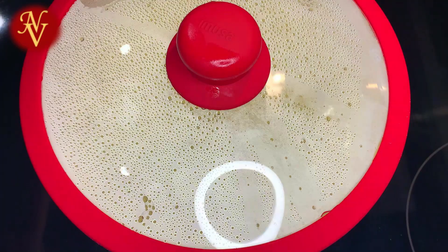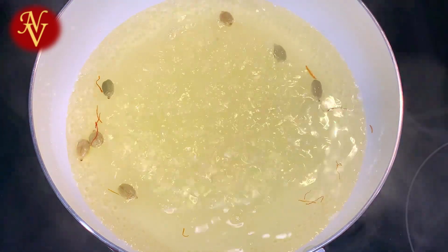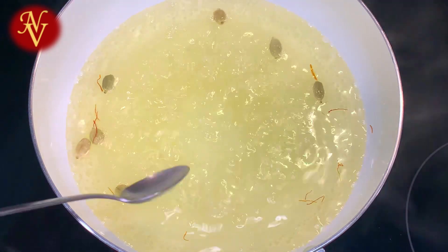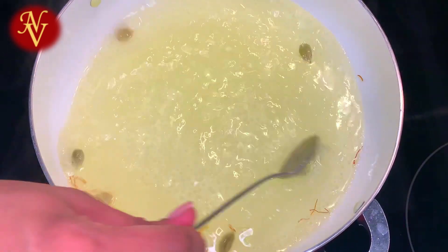Now you can see the syrup starts to boil. My flame is on medium, and to this I'm adding one teaspoon of lemon juice. We are adding lemon juice to avoid crystallization, because sugar syrup can crystallize, so to avoid that we are adding one teaspoon of lemon juice.